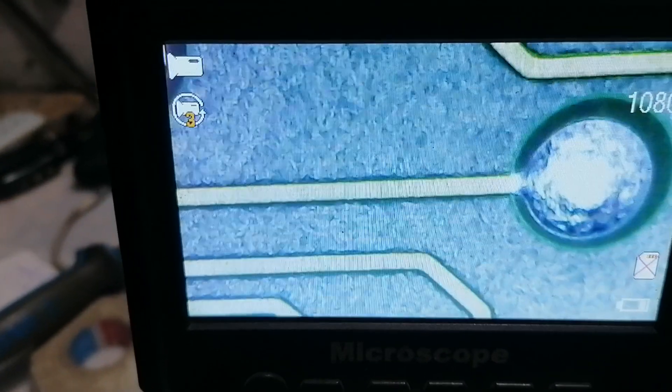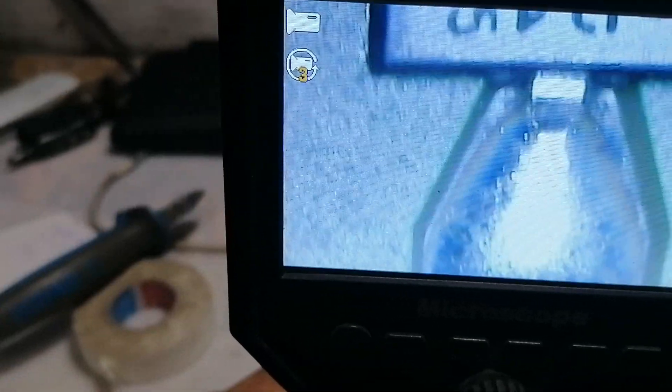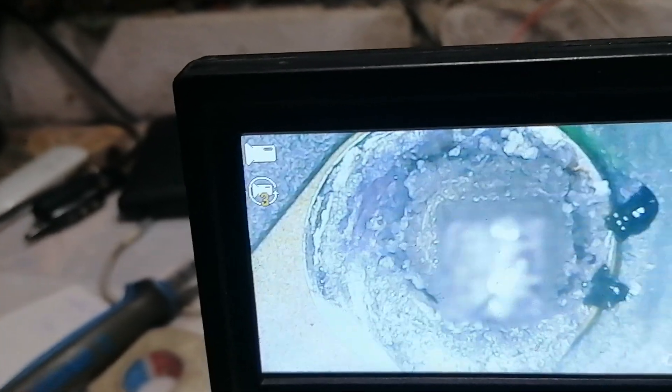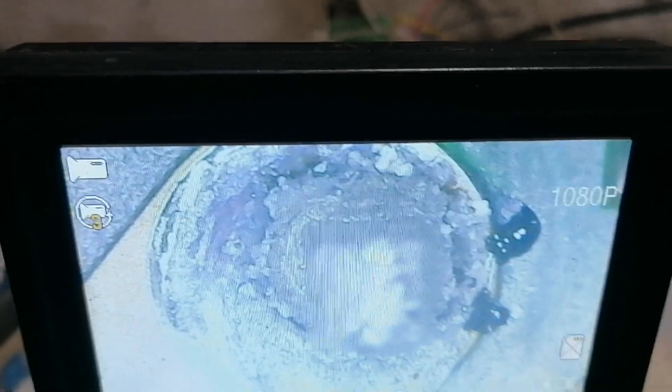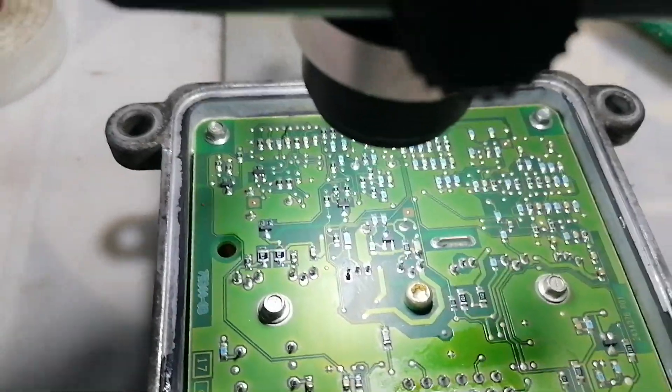Here we have an EDU injection pump controller from an Opel Astra G, I think it's around 2000, with the 1.7 liter Isuzu engine. What I found after taking out the cover of the unit — it was never opened until now — is that the engine is not starting at all.